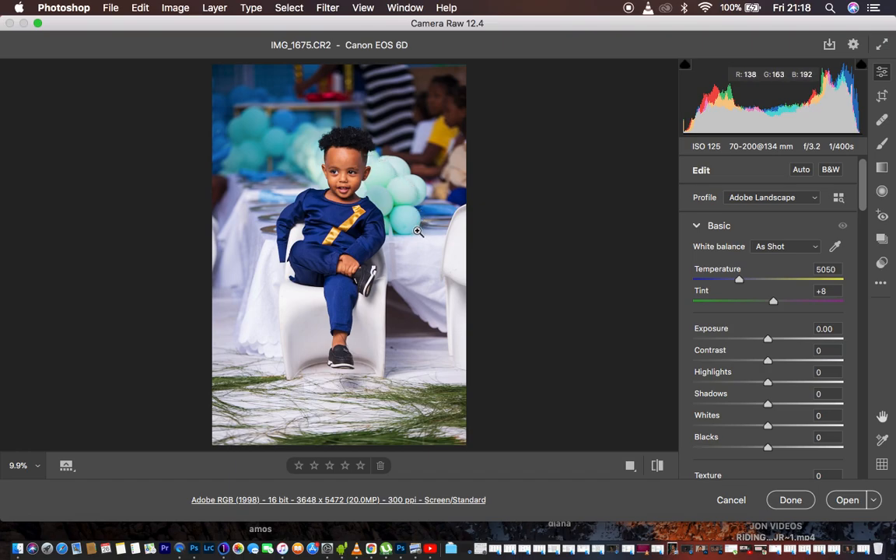Since I shoot in RAW I don't want to blow out the highlights. I come to the Highlights slider and knock that down — you can see the balloons in the background have regained their information; they were a little white and now we have the color back. I do the same for Whites to get back detail in those blown-out areas. As we do this the colors get oversaturated, but don't worry about that. I also come to Blacks and add contrast — pulling Blacks down adds contrast in the shadow areas, and taking it up washes out the image.